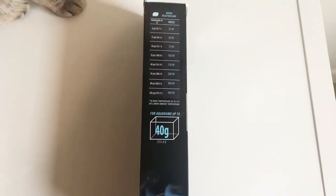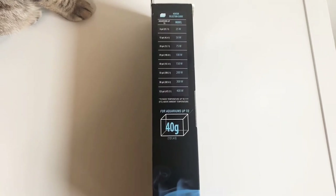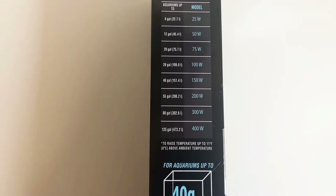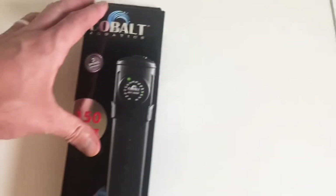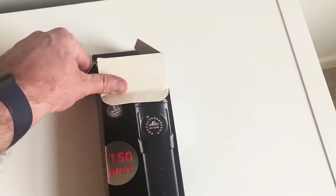I chose this heater because the more space I can get in my back sump the better, and this is only one-third of an inch thick — I love it. As far as the rating, this is rated up to 40 gallons for the 150-watt, so this should be plenty for my system.